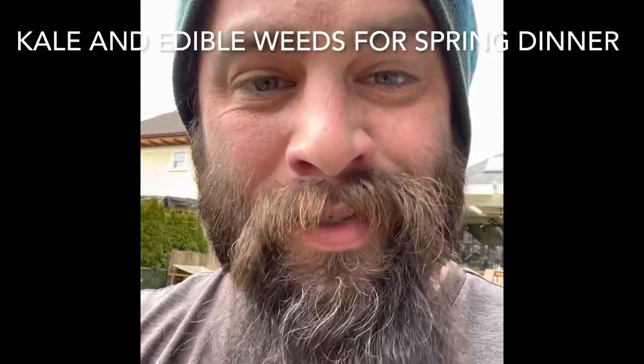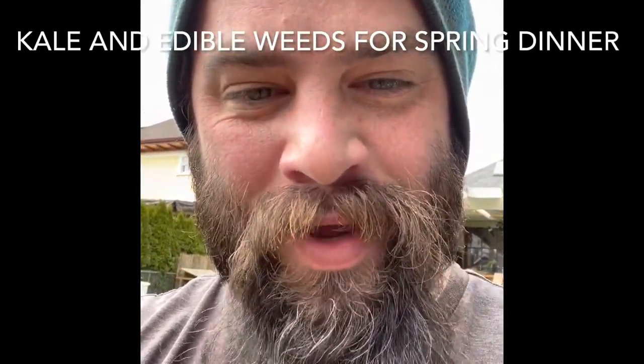Today I want to talk to you about kale. Yes, that's my name actually, but mostly it's one of my favorite things because it's so versatile. Today I want to show you a couple ways that you can use your kale that has overwintered that you might not have thought about.